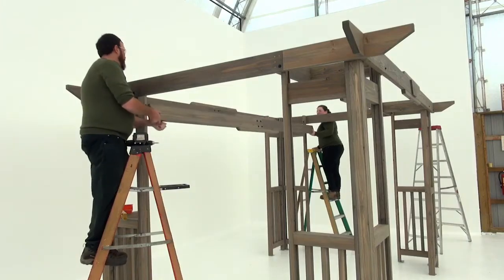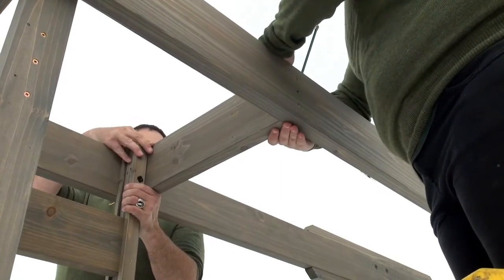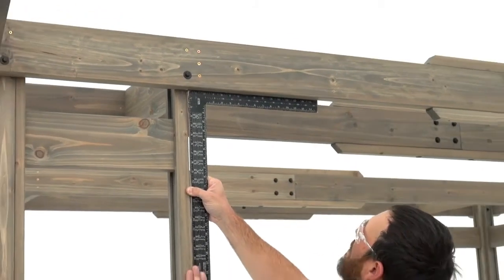Then repeat each step to install an inner beam assembly and two beam 20 and 3 quarters on the other long side. When you're done, check to see that all the beams are level and square to the posts.